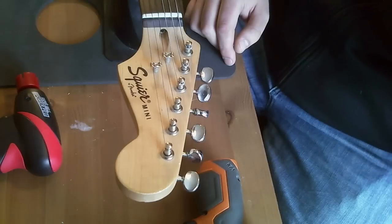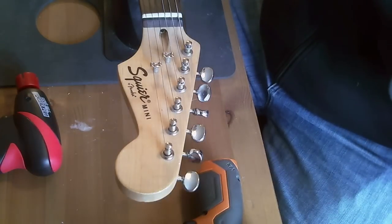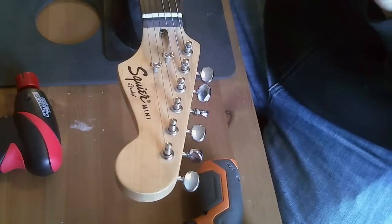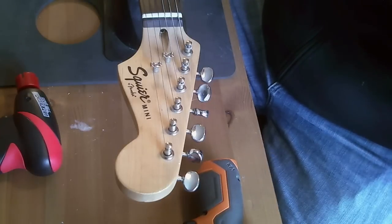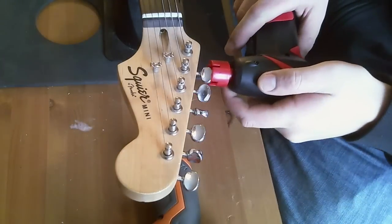All right. Back with the Squire Mini after many technical difficulties. Just getting set up to go. I waited a couple of days to do this — just to have the house to myself, a little bit of light, and a little bit of free time. So the first thing I'm going to do is get these strings off.